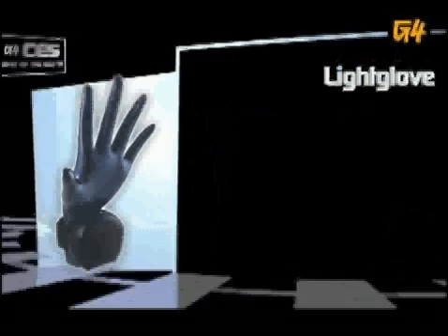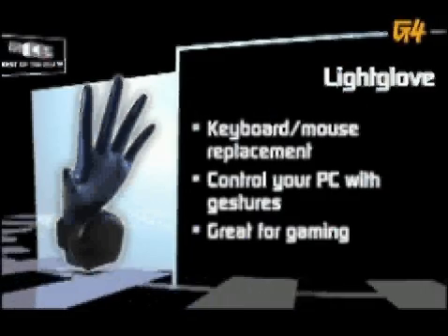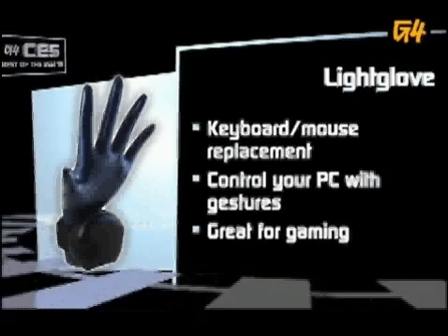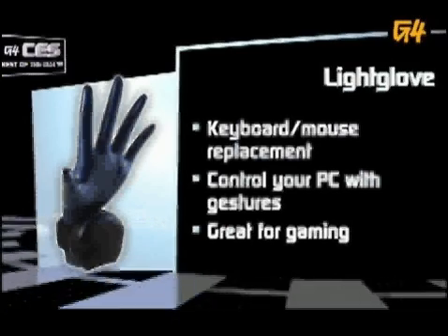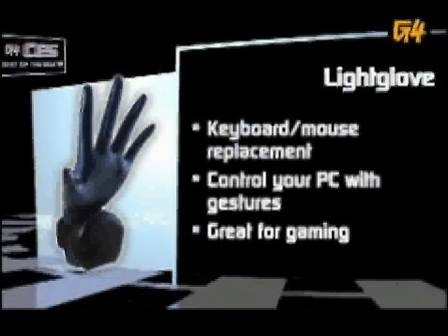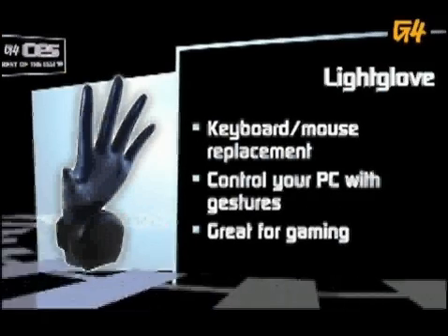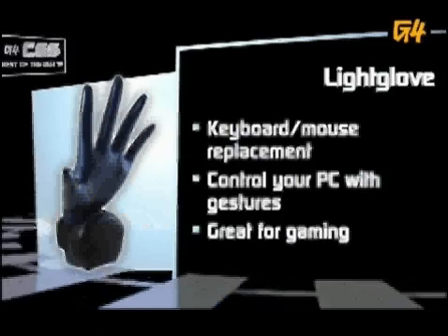The Light Glove replaces your keyboard and mouse with simple, intuitive gestures. It's easy to install, operating on a protocol already available in most computer operating systems. Air typing may never replace air guitar, but the Light Glove makes it look pretty cool.